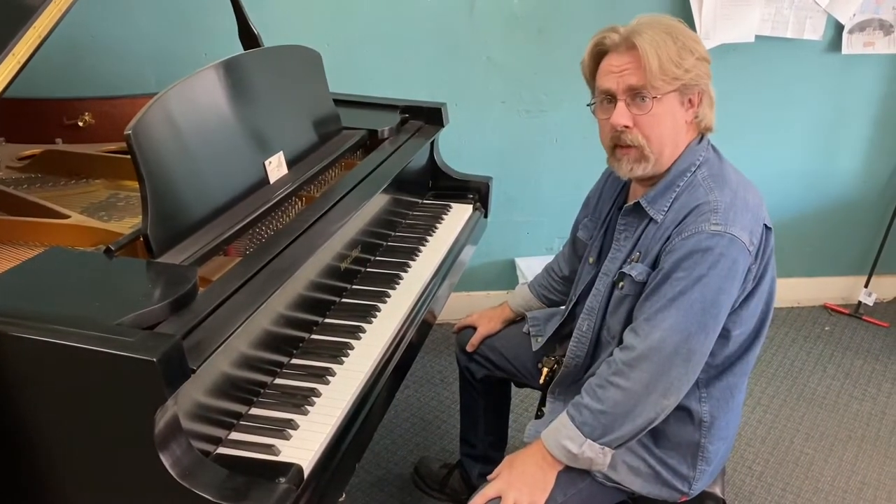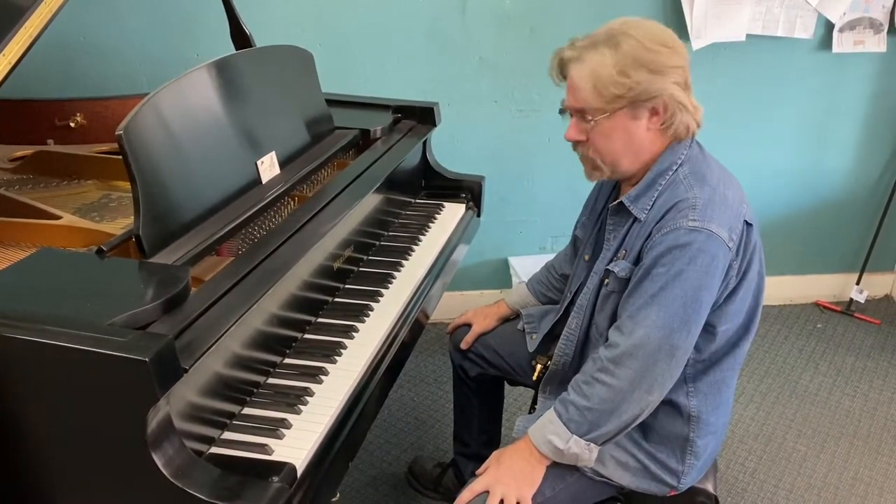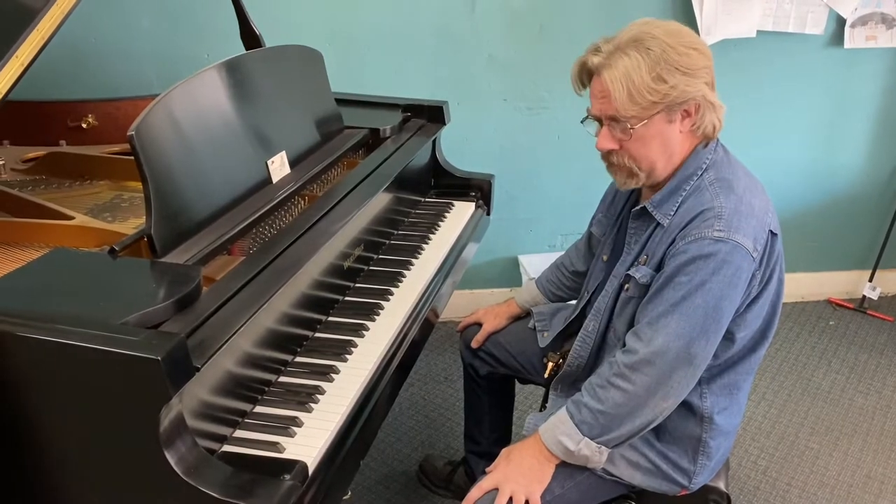Hi folks, Howard at Raglan Piano Company. We're going to talk about a fairly common cause of sticking keys on a piano and how to correct that.